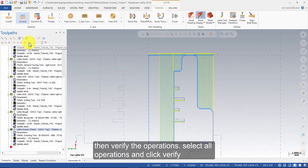Then verify the operations. Select all operations and click Verify.